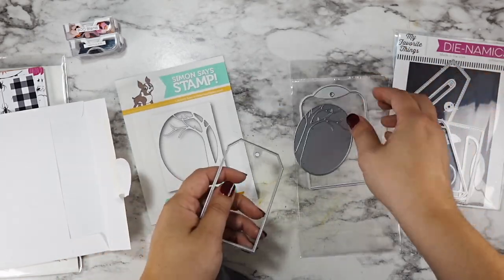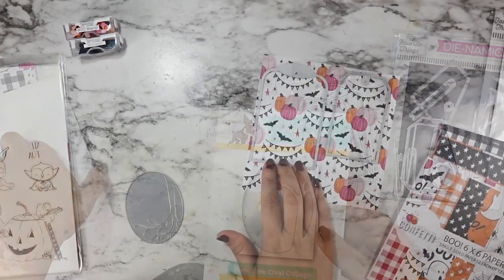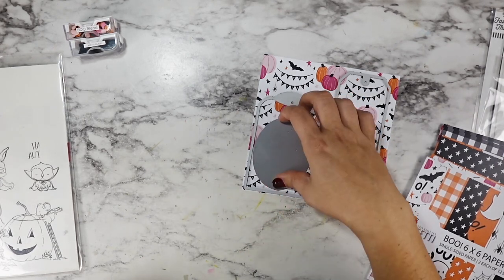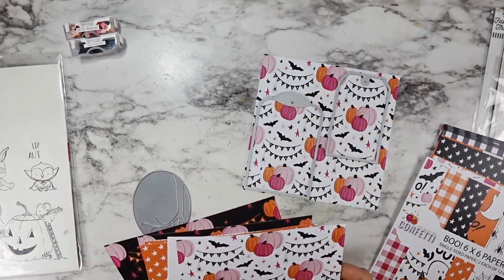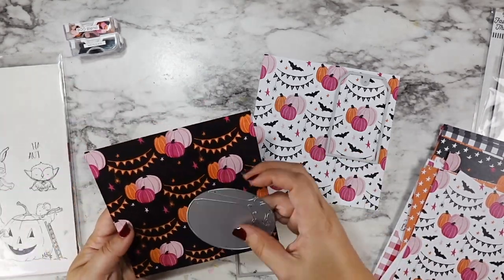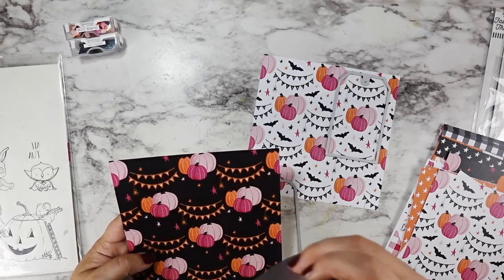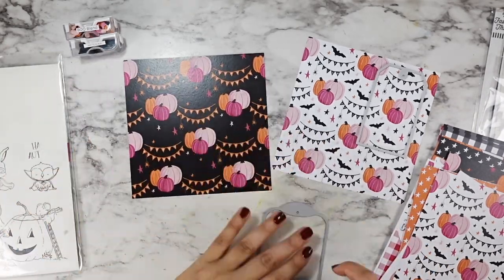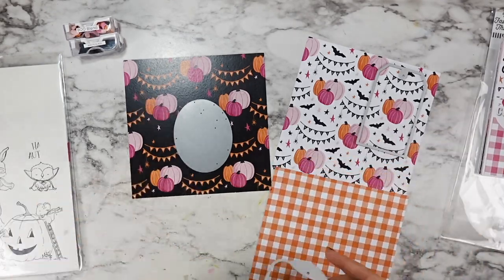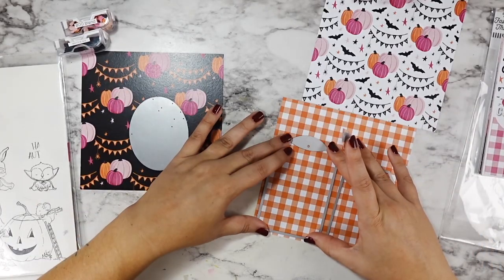And then this Simon Says Stamp large standard tag die. I really wanted to use these images separately. I'm also going to end up adding in that owl from Purple Onion Designs as well, because one of these is going to need an extra bonus image on the back — you'll see why in a little bit.